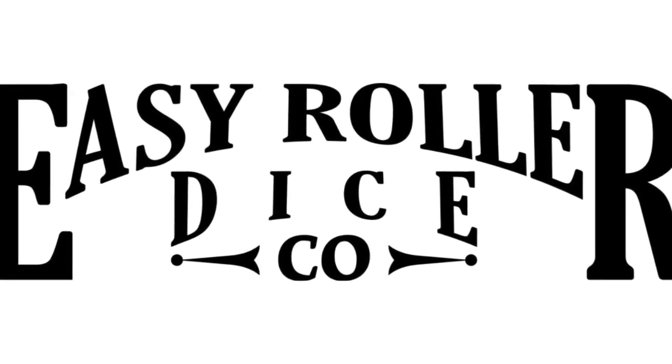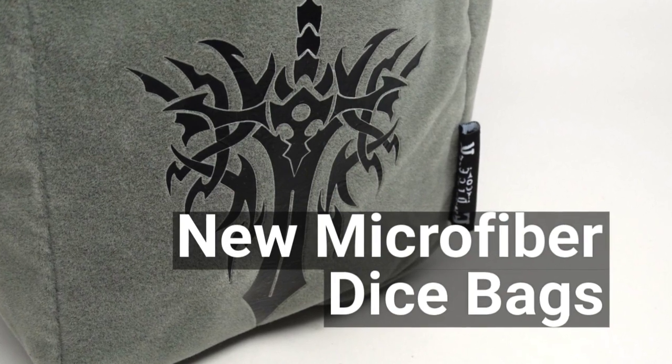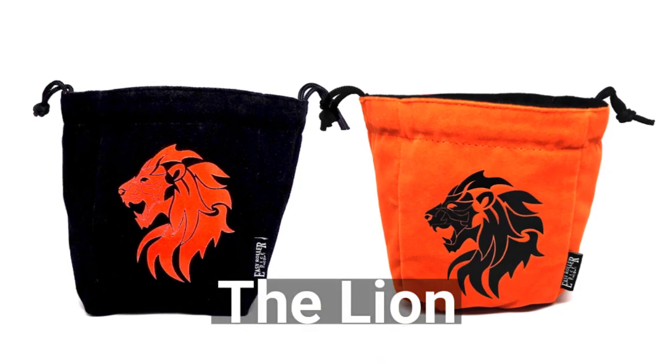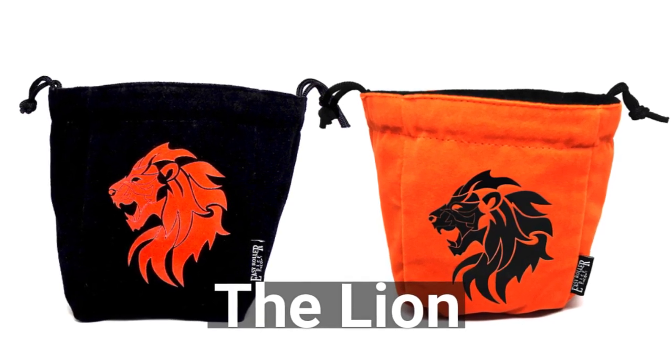Easy Roller Dice Company is back with a brand new series of self-standing reversible dice bags. Our large design is 6.5 x 5 x 5 inches and these bags hold over 400 dice. They're also some of the most durable dice bags you'll find anywhere and are perfect for the gaming table.